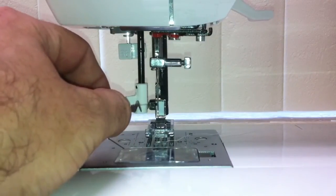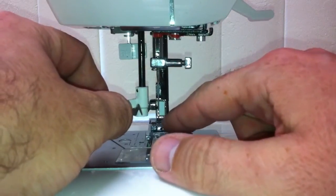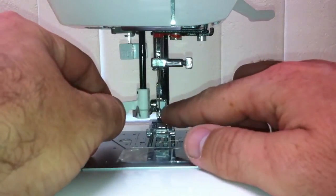If your needle is not in the full upright position and you try to use this, it'll hit above or below the eye and bend that little metal hair, which sometimes can be bent back using a steak knife.